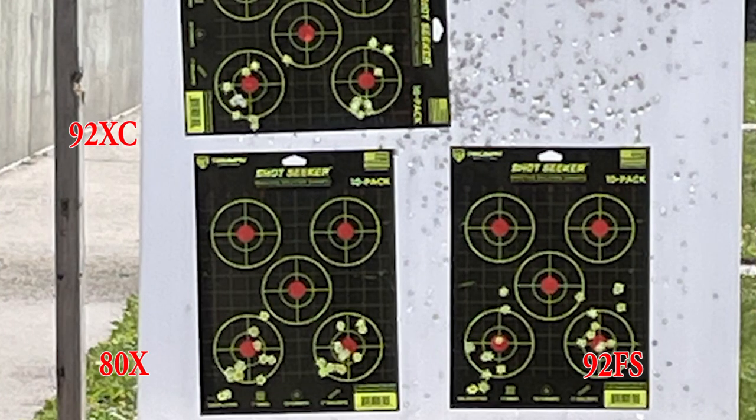Now looking at the bottom right target, here's where we can see we fired our next set of magazines off camera. Again, I'm going to say comparable accuracy, maybe slightly better groups, fairly well on target. Not the greatest groups ever, but far from the worst.